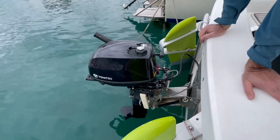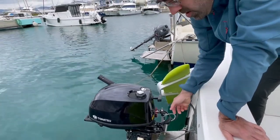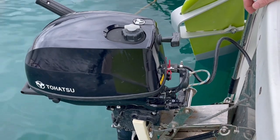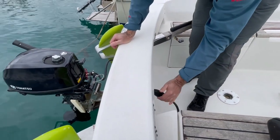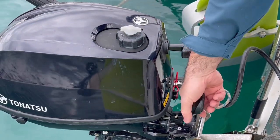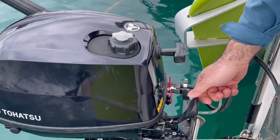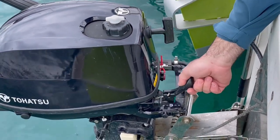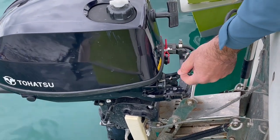Now we have the engine in the water and we have to start it. This engine was not started for the last several days — we say the engine is cold — and the procedure for starting a cold engine is: pump the fuel here until there is no air in this pump. Put the gear shift in the neutral position — you have neutral position in the middle; this is forward, neutral, and reverse. If the engine is not in neutral position, you will not be able to pull the starter rope. When you put the engine into neutral position you will be able to pull the rope. So: pump the fuel, put the engine into neutral position, and pull the choke out.